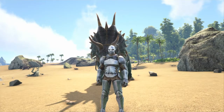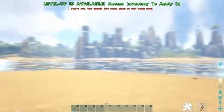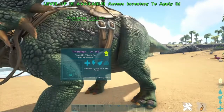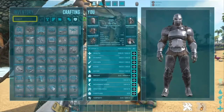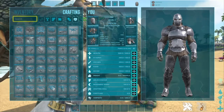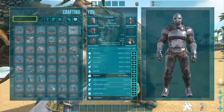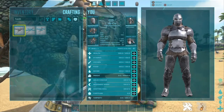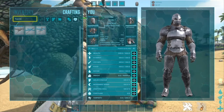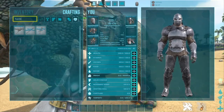Hey guys, Joke here, with just a short little tutorial on how to put a torch on a saddle. So what you're gonna need is a torch — just a normal primitive torch — and whatever saddle you need for the dino.